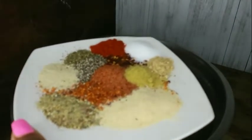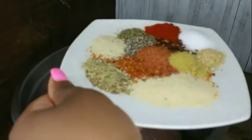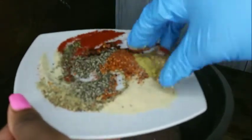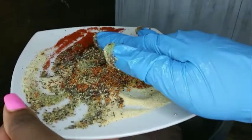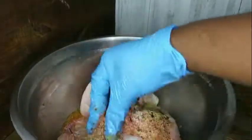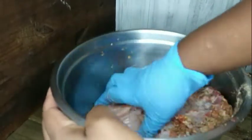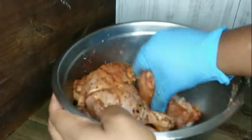This chicken is coming with the spice, guys. Here I have my seasonings: onion powder, garlic powder, powdered ginger, salt, black pepper, paprika, and for my spice — chili flakes, Southwest chipotle seasoning, some crab boil seasoning, and some Slap Ya Mama. That's where my spice is coming from.